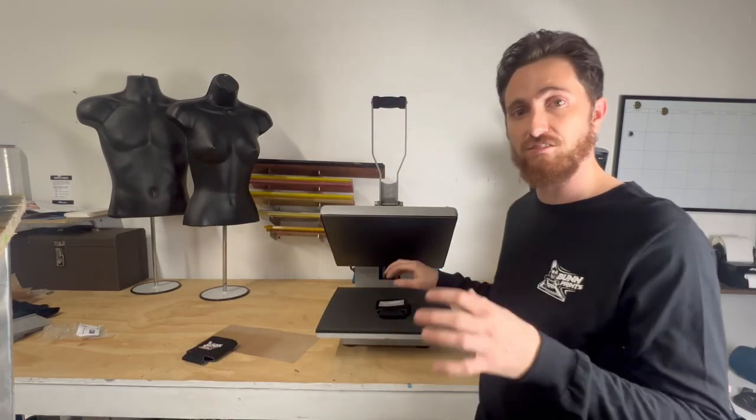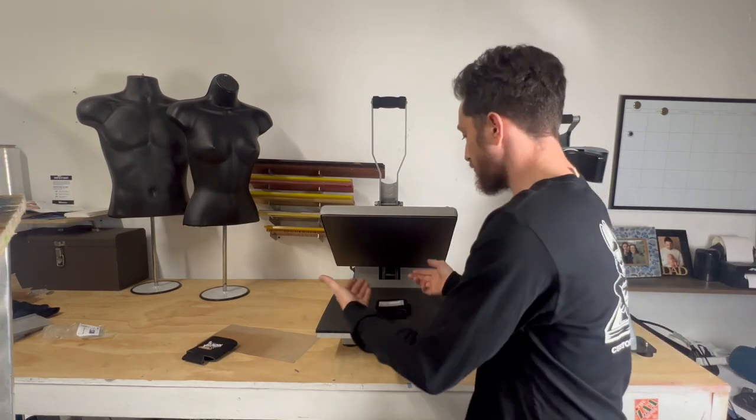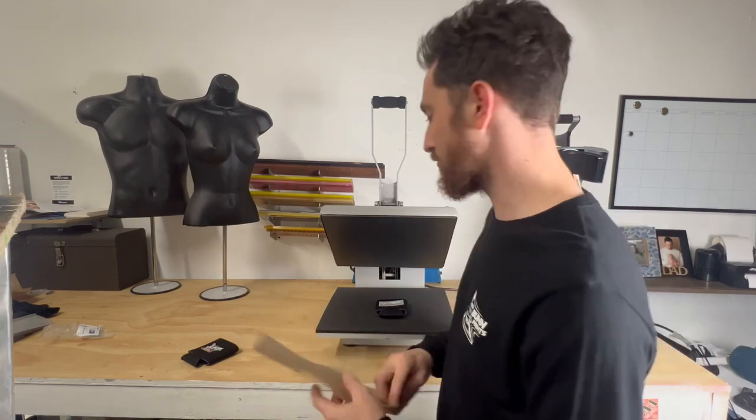I actually used the mask style transfers from Supacolor. We had some extras of these one day and we decided hey, why not try some beverage koozies.